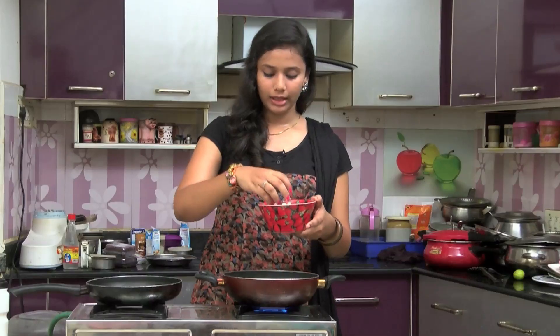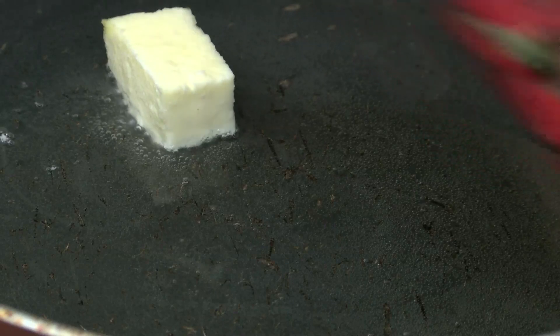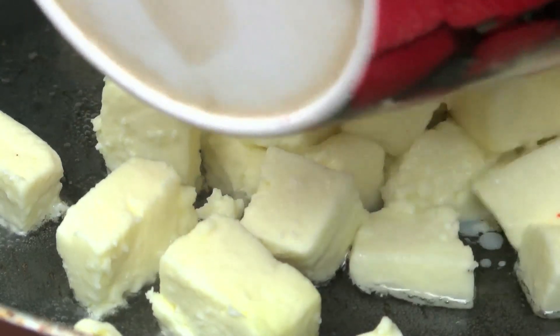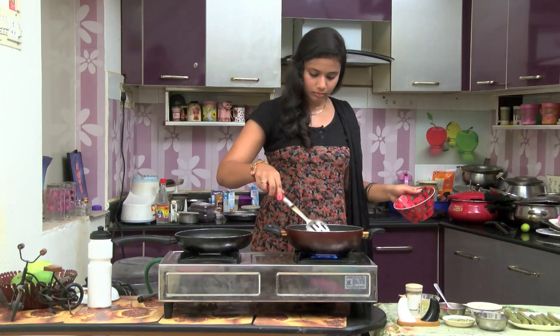First, the paneer is light. If we make any dish with paneer, we will fry it lightly. Let's put the paneer in the pan and fry it.